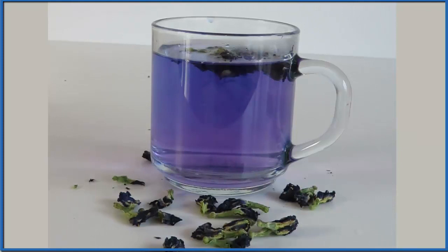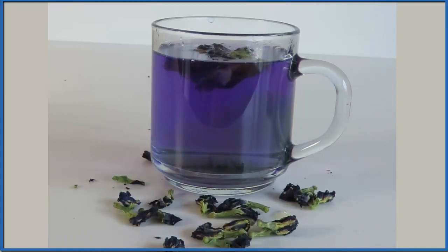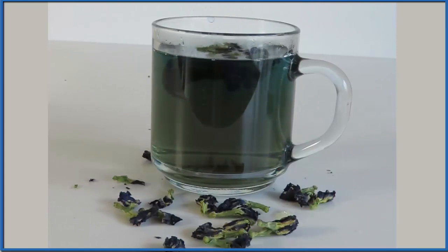We could also put some base in with the tea to neutralize that lemon juice acid, and that takes us back to the blue and even beyond, where we get kind of this greenish-yellow color. And while we're putting things in the tea that we probably shouldn't drink...